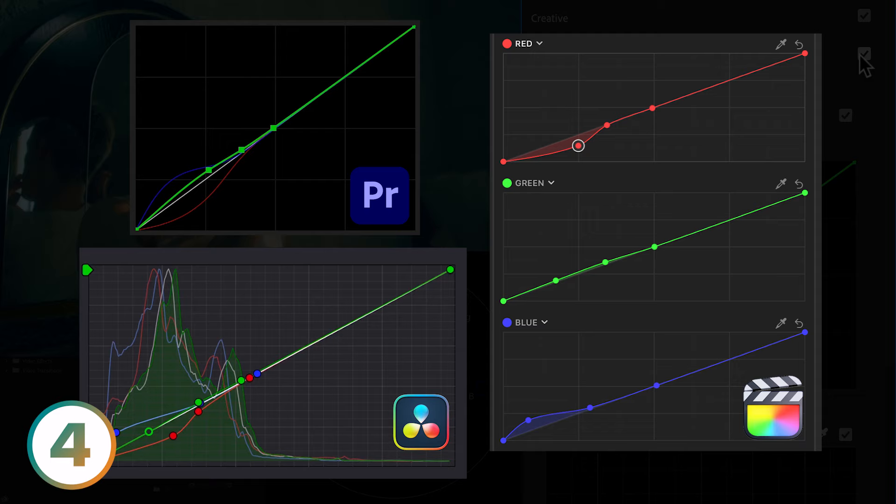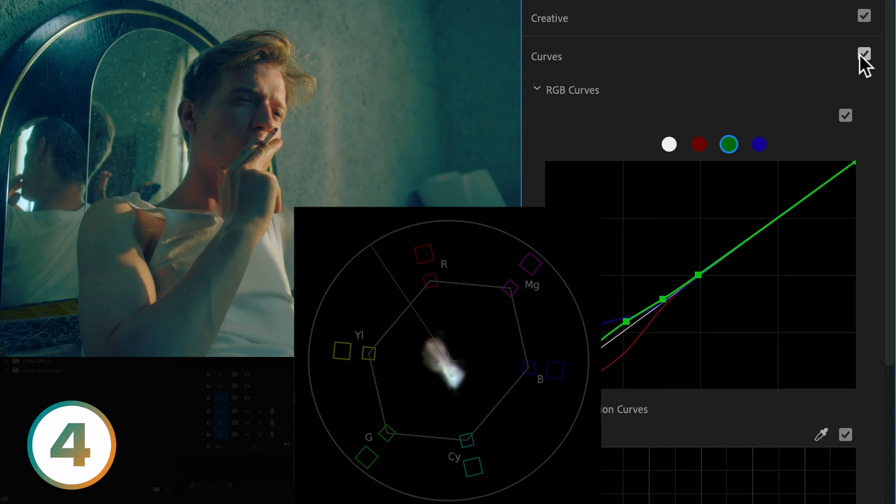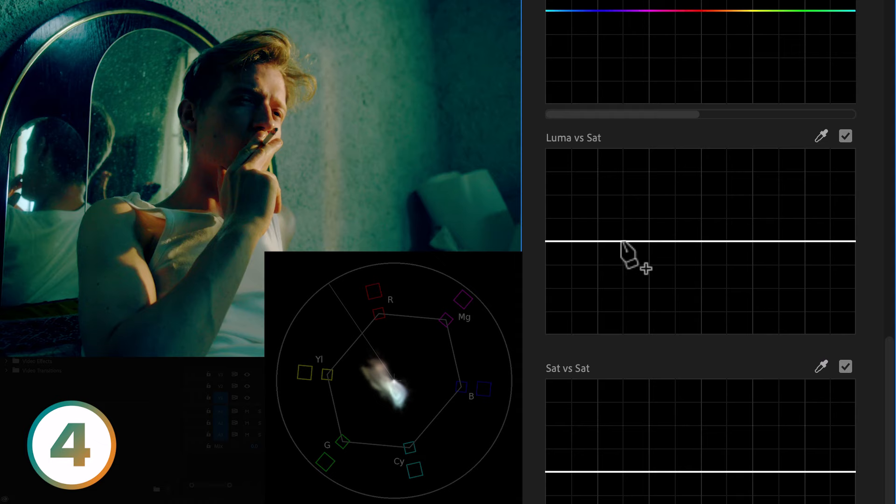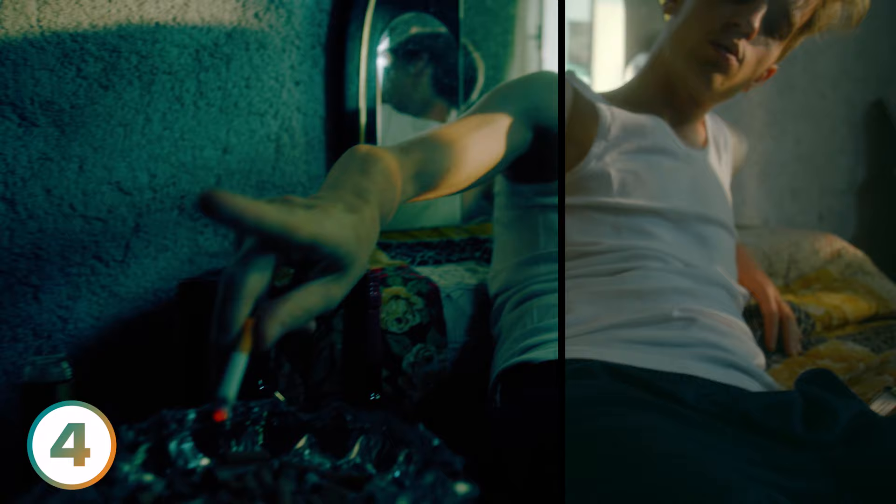Let's see it applied to the clip. A quick toggle on and off highlights the color separation in the vectorscope. All that's left is to add some contrast with an S-curve and clean up the shadows and highlights with a Luma vs. Sat S-curve. A little can go a long way, so if you find the look too intense, consider dialing back the overall intensity on an adjustment layer or as a compound node.